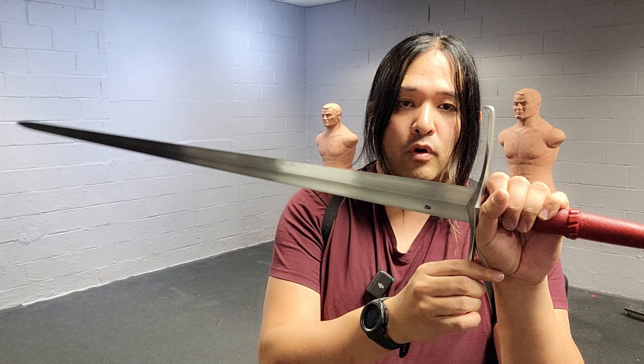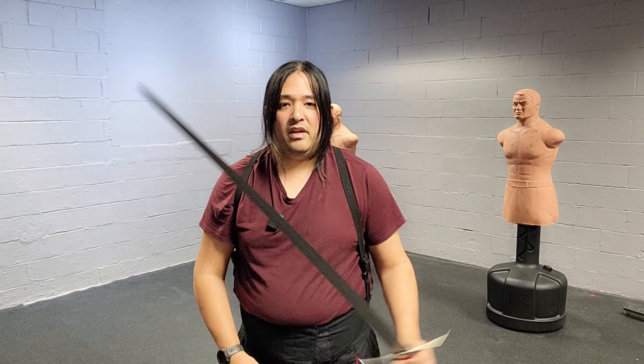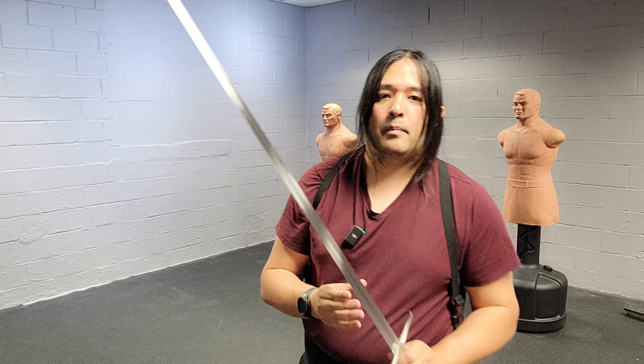Are you looking for a high quality, sharp, excellent feeling longsword for under $400? Check out the Ballor Arms Italian Longsword by Cult of Athena.